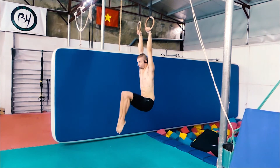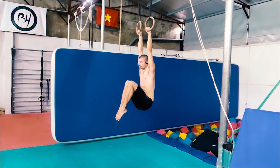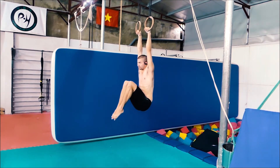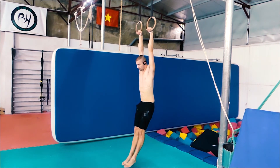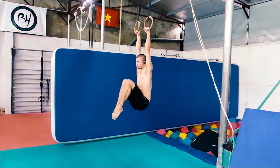The knee raise hold: starting with your feet slightly in front of you, raise your knees towards your chest, breathing out as you do so. Whilst holding the top position, take small shallow breaths and ensure your arms are as straight as they can be with shoulders relaxed.